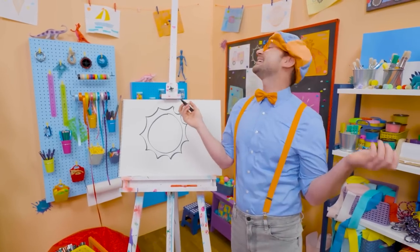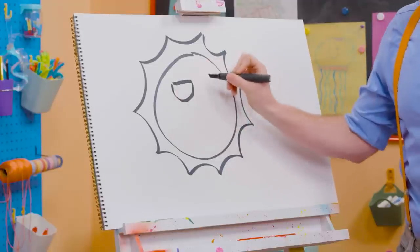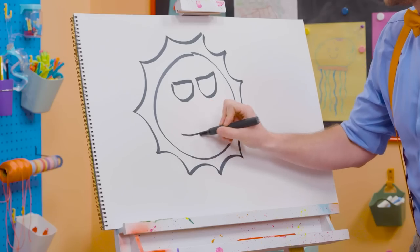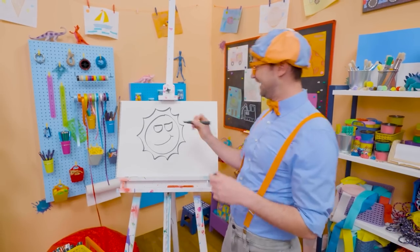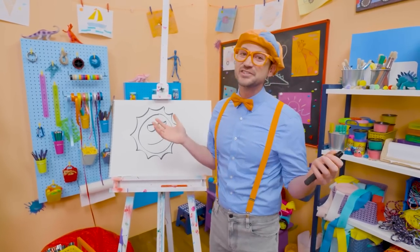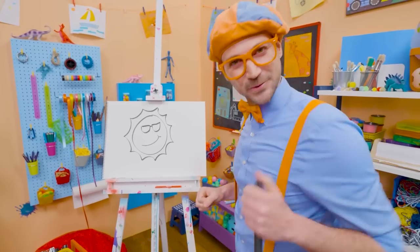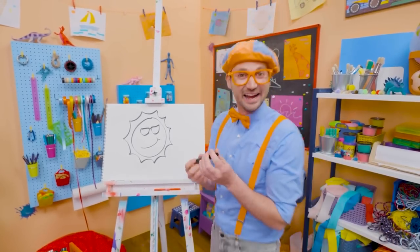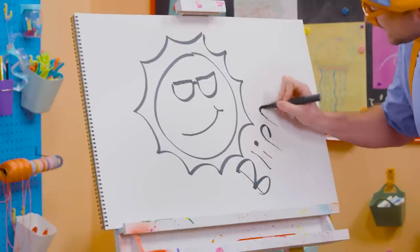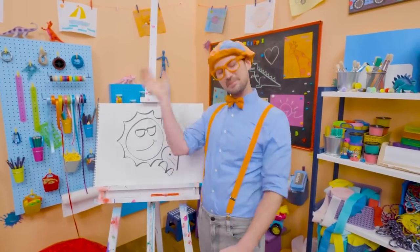And since playing outside is so much fun and happy, maybe we could make the sun have some sunglasses since it's so bright and a smiley face, because playing outside is so much fun. Let's connect those lenses. Well, if you like drawing with me and you want to draw some more, all you have to do is search for my name. Will you spell my name with me? Ready? B-L-I-P-P-I. Blippi! See you again. Keep playing outside. Bye-bye!